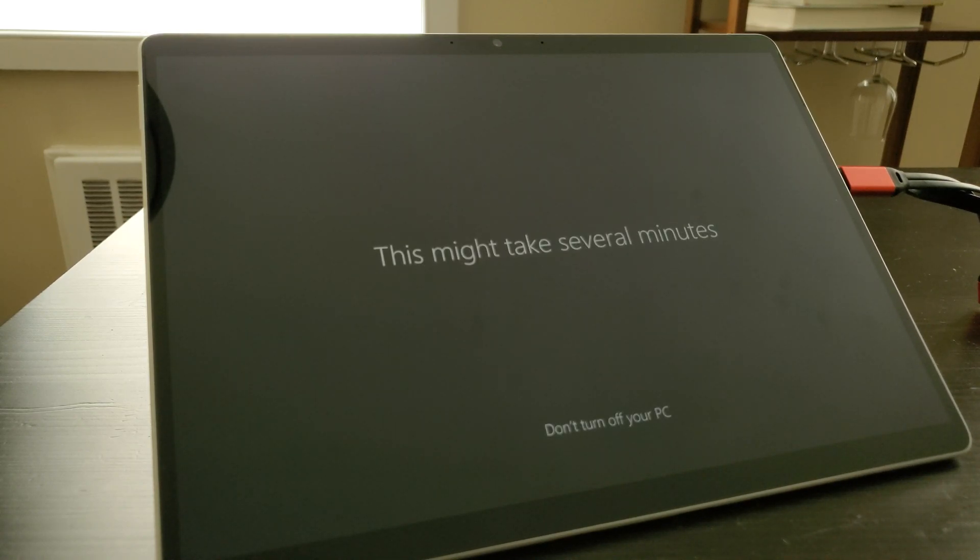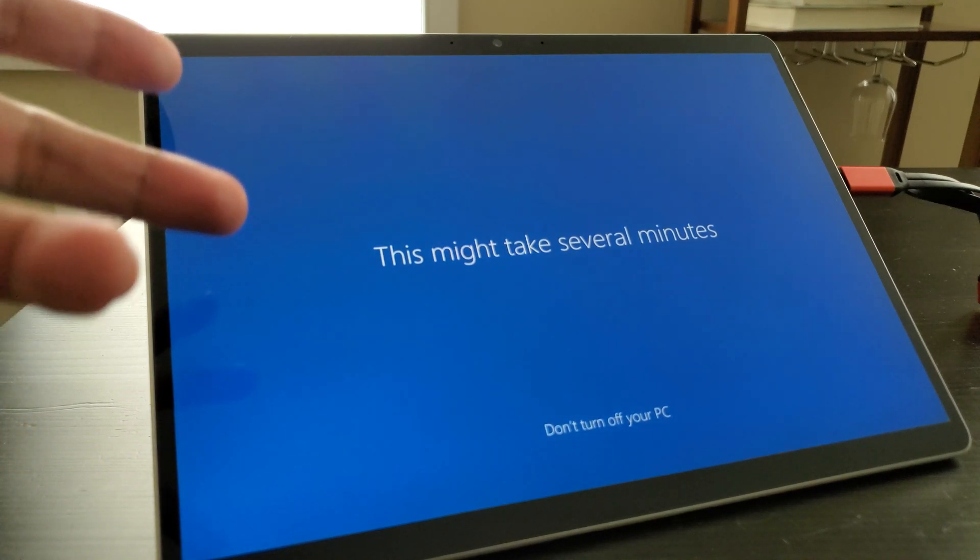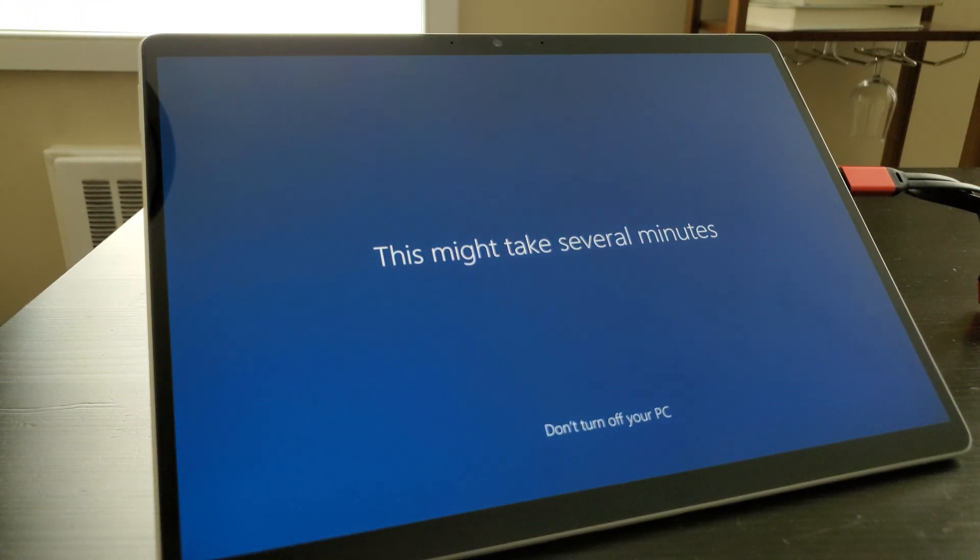The first thing we probably should do is download the driver pack specifically designed for the Surface Pro 8. There is one for Windows 11, but there is actually one also for Windows 10 — more geared for corporate customers, since obviously they may choose to roll the device back to Windows 10 or even buy it with Windows 10 pre-installed. That driver pack should get our touchscreen, audio, and other little bugs resolved. I was using the accessibility touch keyboard, but since I have this USB-C adapter I can also plug in an external USB keyboard.